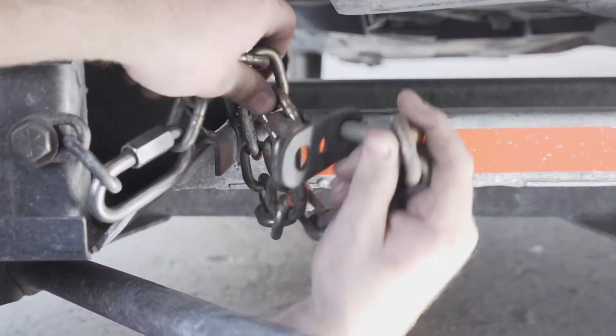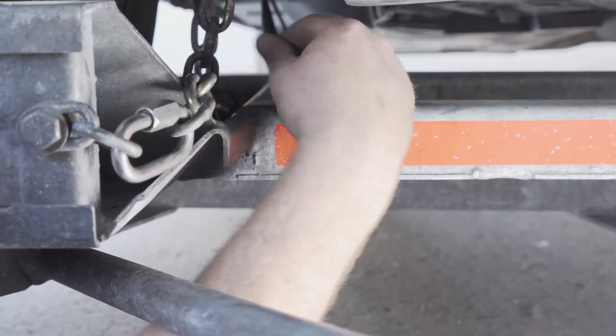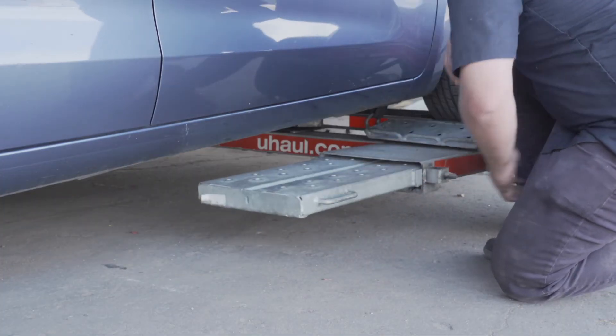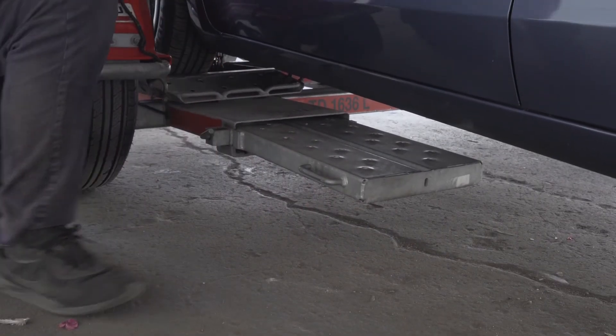Then repeat on the other side. Secure the tow ramps by lifting them and sliding them back into the car dolly until the latch pins re-engage.